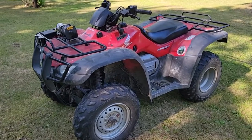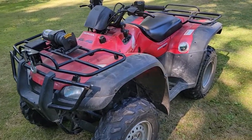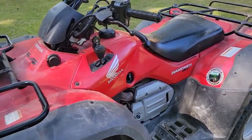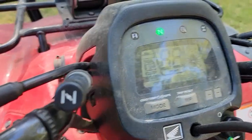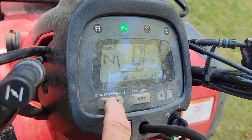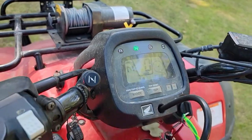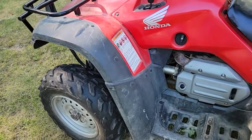Good morning guys, got a little project here I thought I'd do a video on. This is my 2004 Honda Rancher AT GPS four-wheel drive — it's a 400 with about 2,500 hours on it. The trip odometer shows 2,373 miles and everything is working on it. What happens is the battery keeps going dead.